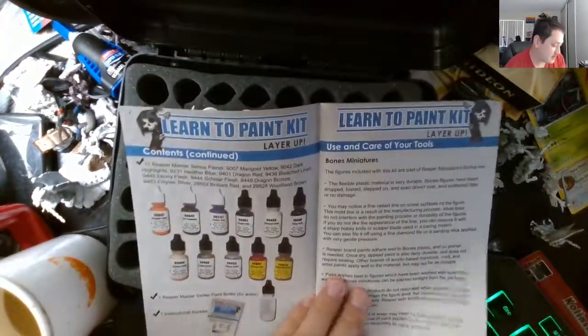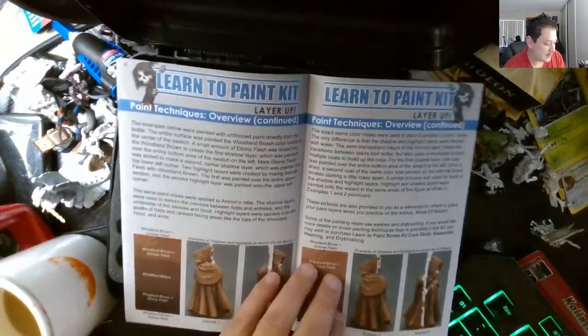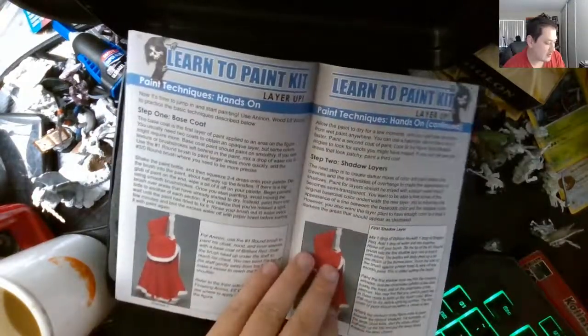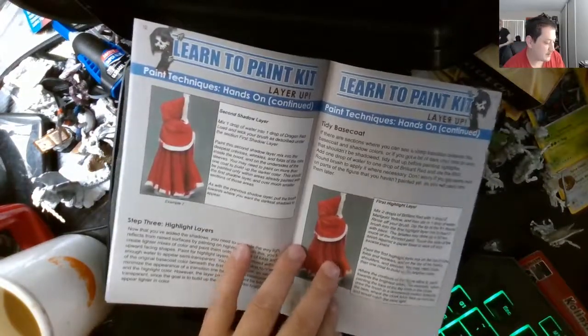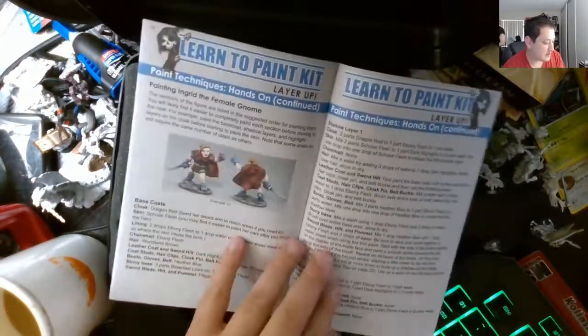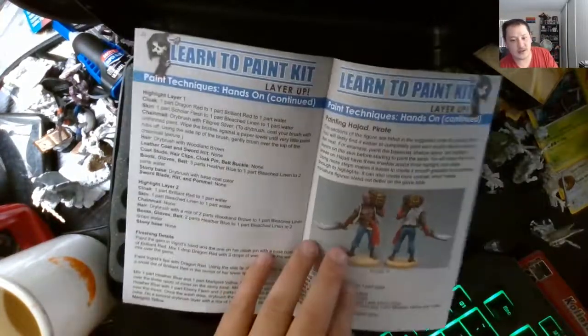It comes with paints and a guide on preparing how to paint. I'm going to show you a little skit here on how to do that — what layers you should do and everything. First highlight — it will look just like that, but it depends on what you want to do.